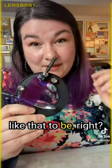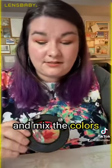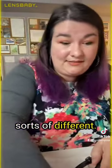You can mix the wands together and mix the colors together and do all sorts of different things.